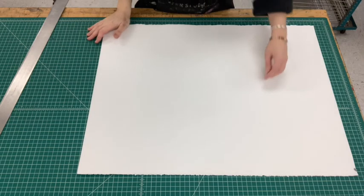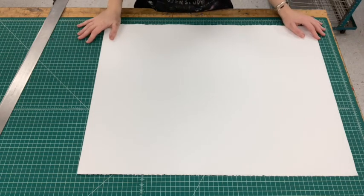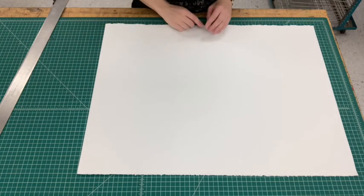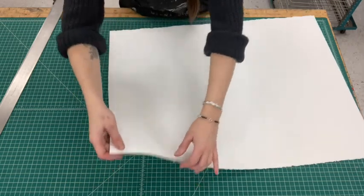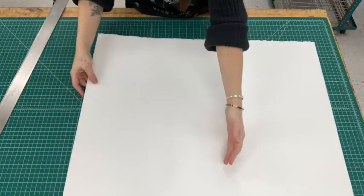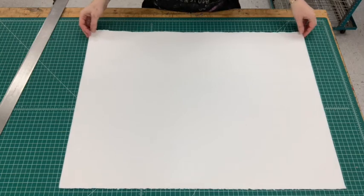When you're getting your paper ready to proof or print your edition, there are a couple different ways you can do it. You can make marks with a ruler and cut it with an exacto blade, or you can tear your paper, which is something that printmakers really like to do because paper often has that deckled edge and printmakers want to replicate that on all sides.